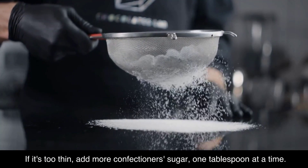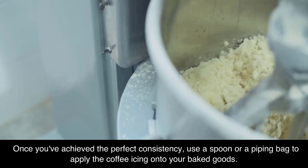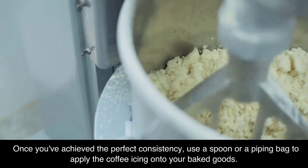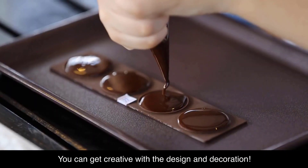If it's too thin, add more confectioner's sugar one tablespoon at a time. Once you've achieved the perfect consistency, use a spoon or a piping bag to apply the coffee icing onto your baked goods. You can get creative with the design and decoration.